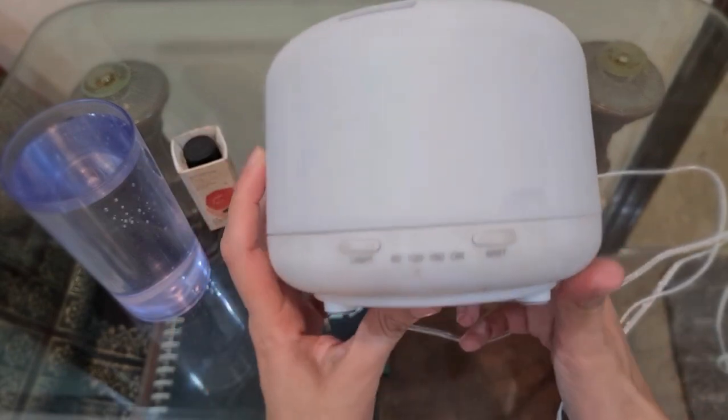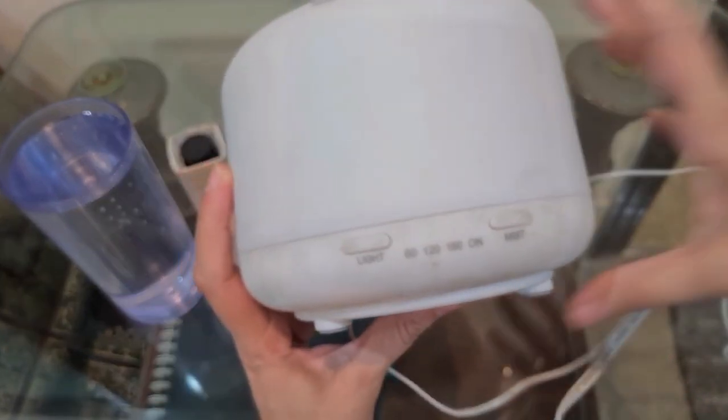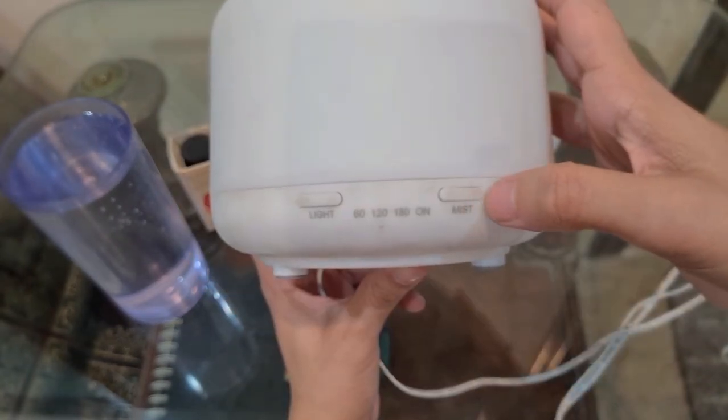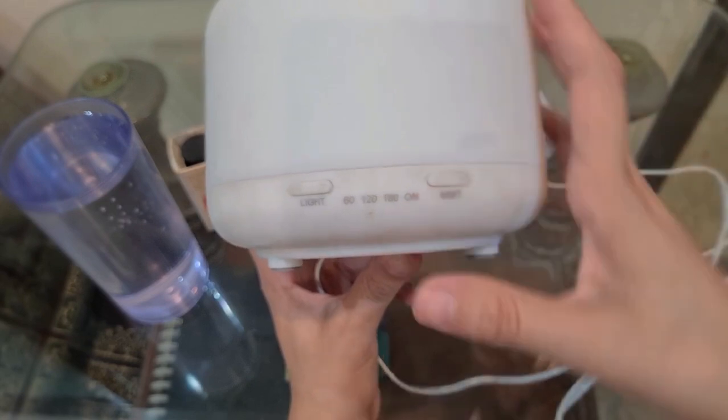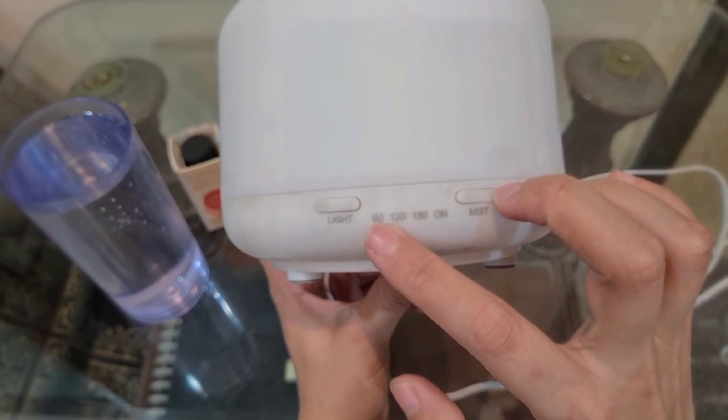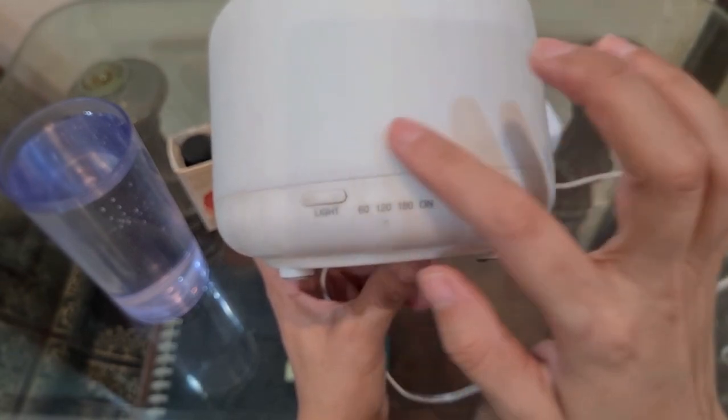After that we have the settings. In settings, first of all we have mist, then we have the on button, then we have the timers, and after that we have the light button.